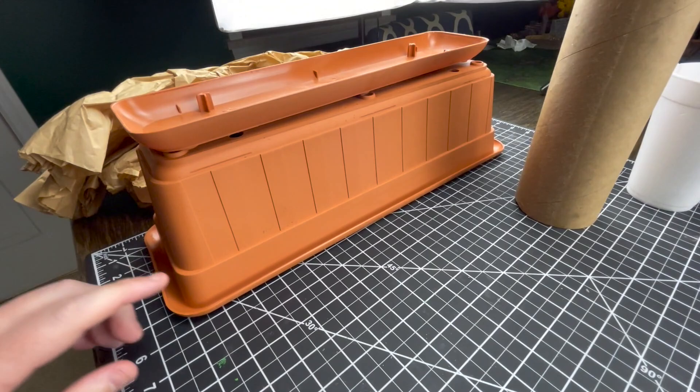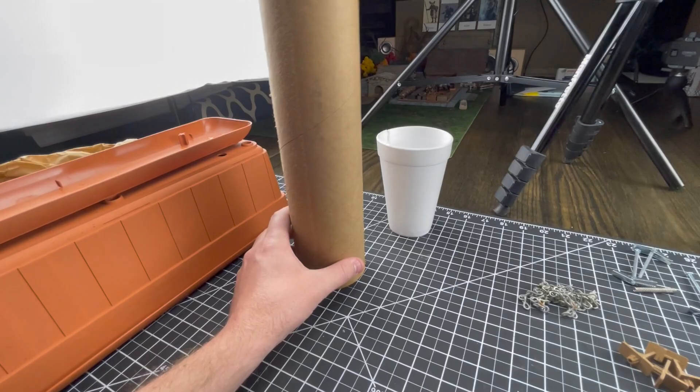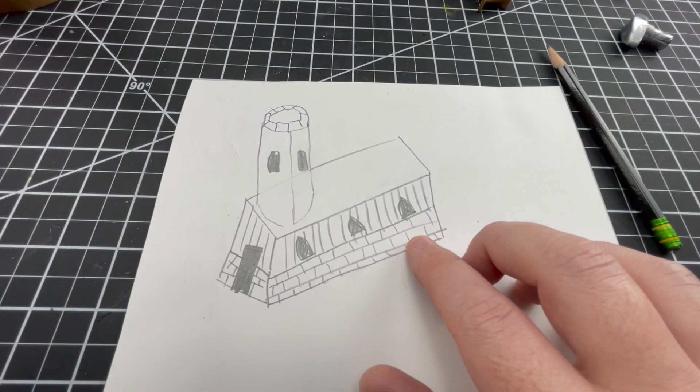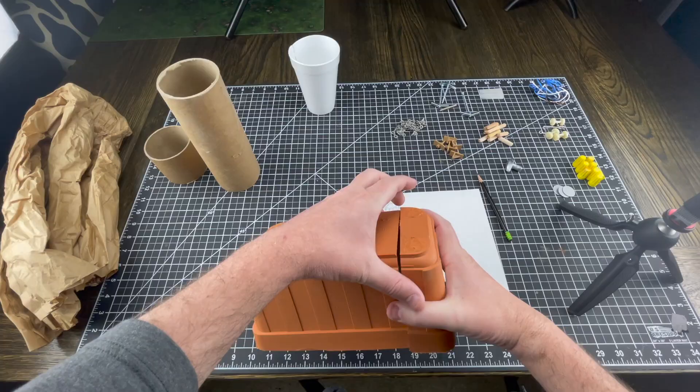I'm not showing you this so you can judge my art skills — I know my drawing skills are crap. Here is the idea: I think I'm going to end up doing this as the body of a small chapel, with a cutoff version of the tube as a tower structure for the steeple. I'm thinking maybe crenellations up top. For windows I might use my shiftinglands.com windows. I've got some cool pieces that could be brackets around the front door. Let's start making this thing.